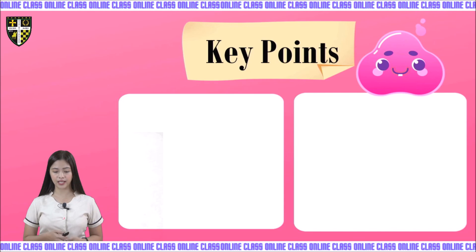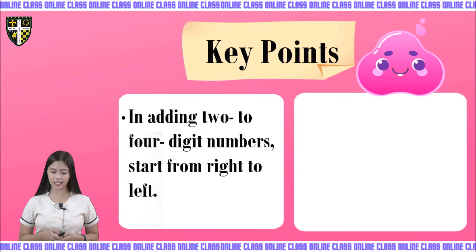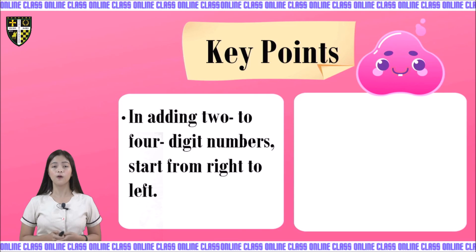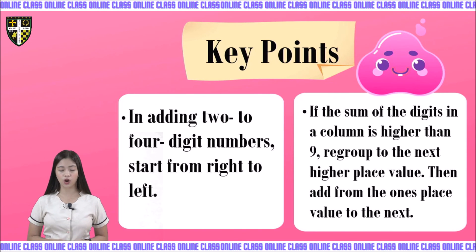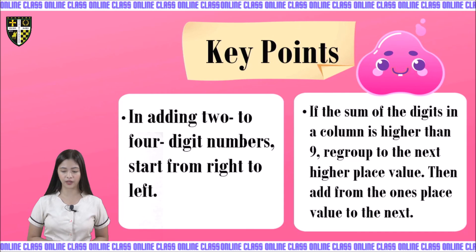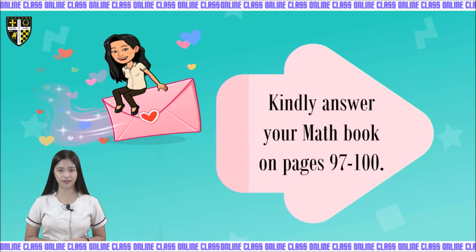The key points of this lesson: First, in adding 2 to 4 digit numbers, you start from right to left — always start on the 1's place value. Second, if the sum of the digits in a column is higher than 9, regroup to the next higher place value, then add from the 1's place value to the next one. Kindly answer your math book on page 97 to 100.